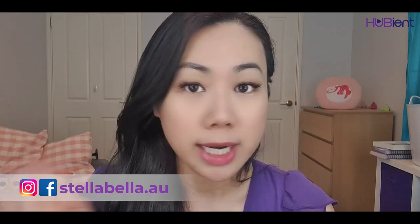That's it from me today. Thank you so much for listening and joining us at the Hubian channel. Make sure you subscribe, like, follow, and comment — we're on Facebook, Twitter, Instagram, Snapchat, and TikTok. If you've got any questions or comments or content you'd like to see, type it below. Follow me too — my Instagram and Facebook is StellaBella.au. If you have other products you'd like us to review, let us know. Stay safe and healthy, and we'll see you soon. Bye!